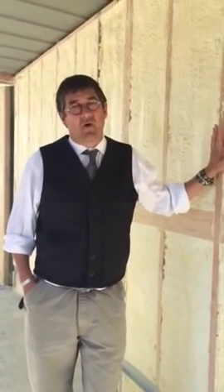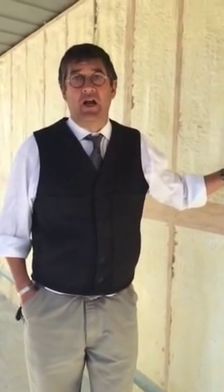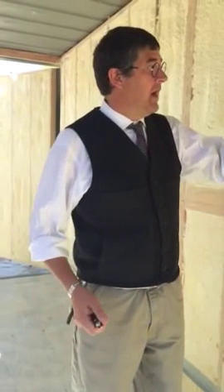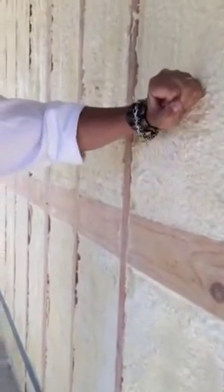This wall is approximately R22, which, for those of you who don't know what that means, we're basically in a high-tech beer cooler. This is going to be one well-insulated, amazing structure. In addition to the fact that it's insulation, it's also structurally sturdy. You can see how it's not giving underneath my hand.